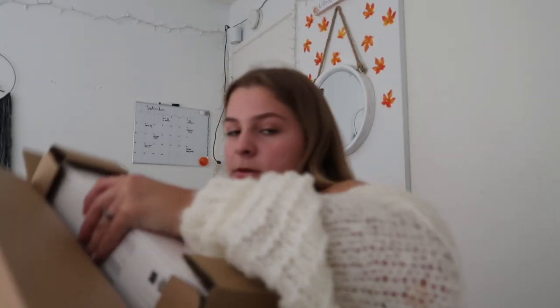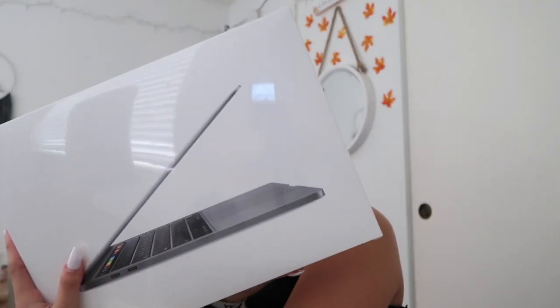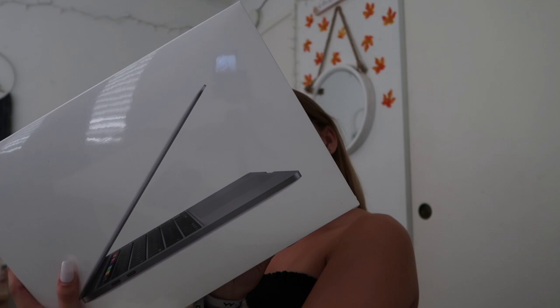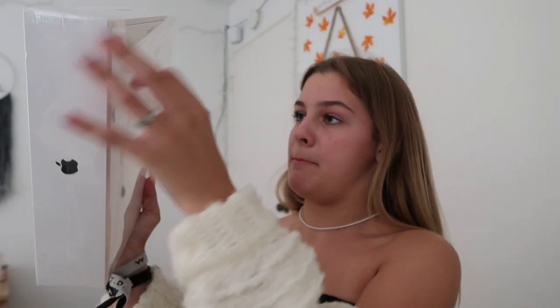Okay, here is the MacBook. So it looks like we have the 13-inch MacBook Pro. Is it space gray? It literally does not say — yes it does, space gray, because silver is overrated. I almost dropped that. It's so hard to do this one because it's massive.